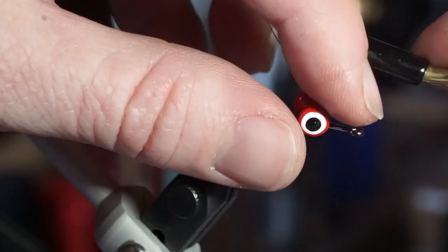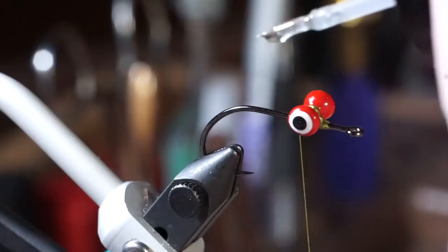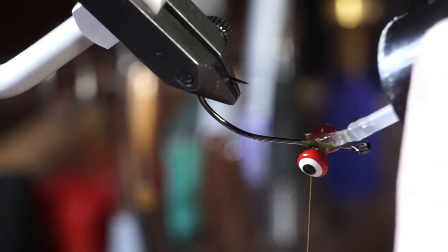Then use some glue to keep them from spinning. I'm using Bone Dry, which is a UV curing resin, because I don't like to wait for super glue to dry.